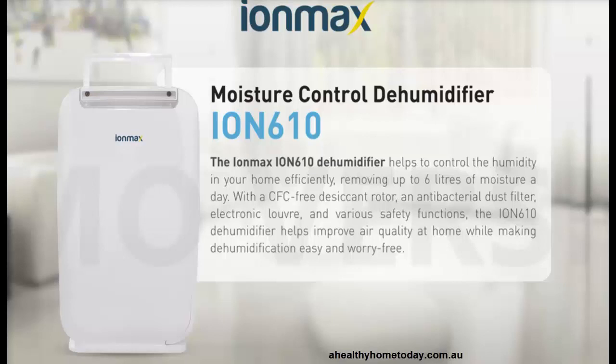It uses the same desiccant method of removing moisture as the Ion612 and the Ion632, which have been rated by Choice magazine and have been at the top of the range there.